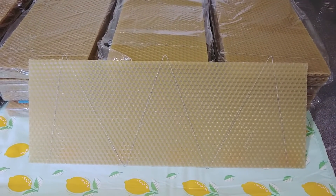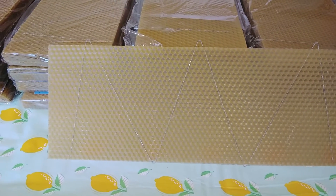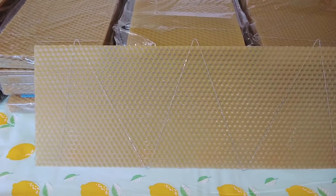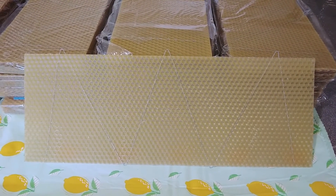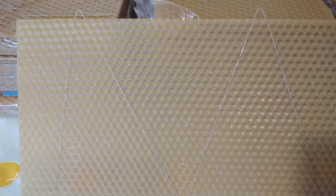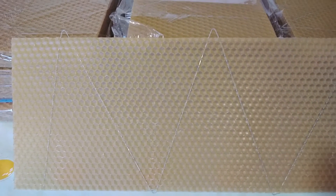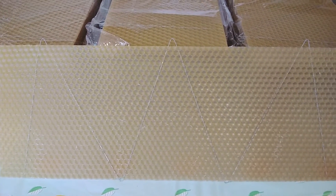This is what the wax foundation looks like — it's got cells pressed into it and also wire embedded into the wax foundation to help strengthen it and also fix into the frames that we use. I'll move a little closer so you can see the cells. It helps the bees draw out and gives them a starting point; they add natural wax from themselves also to draw out the wax to make the honeycomb.